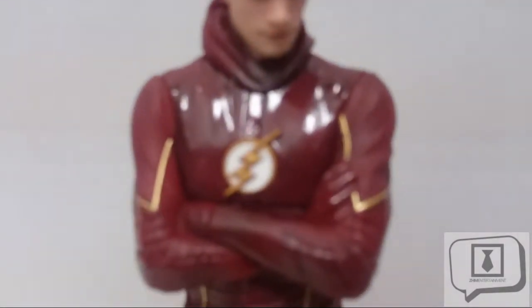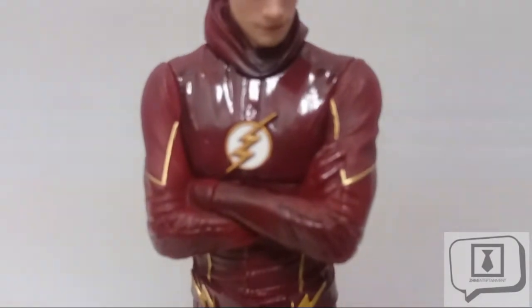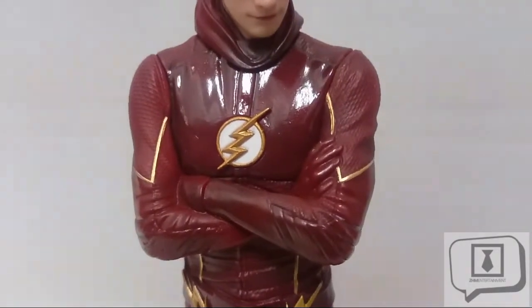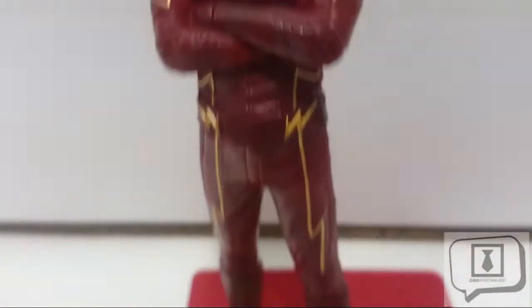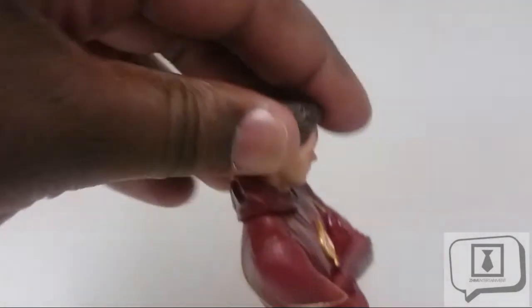As you can see, the Flash figure has a shiny luster to it — I'm quite happy with how that turned out. It looks very much like the leather or pleather look the actual costume has on TV. There's some nice dry brushing and subtle shading throughout. The head sculpt looks very much like Grant Gustin — it's not photo-realistic but it's pretty much on point. Overall the figure is very nicely done visually.